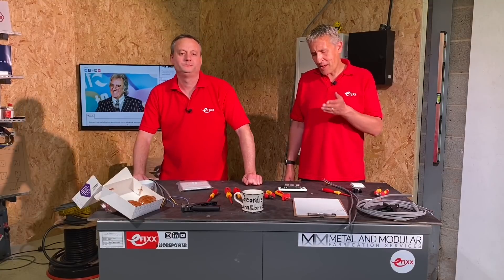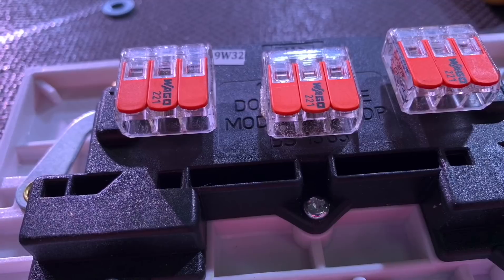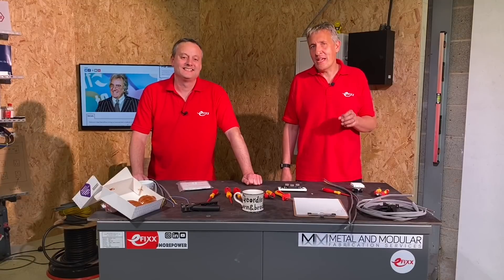Last year on social media we posted an image of a 13 amp socket which we'd cunningly placed some WAGO 221s on the back of, to somehow suggest this was the direction that wiring accessories might head. So Gary, what was the feedback like on that? Mixed and a little bit controversial, so we put it into the cupboard about 12 months ago. You've now brought it back out — what's your thinking behind that?